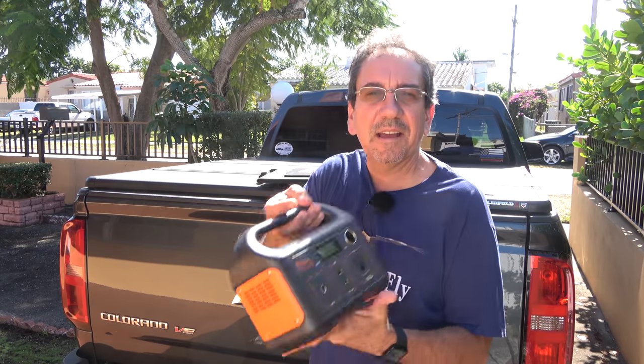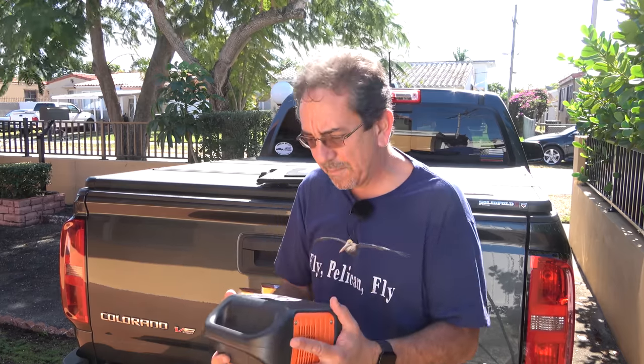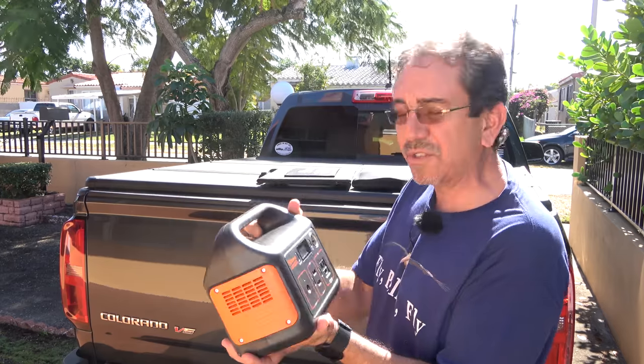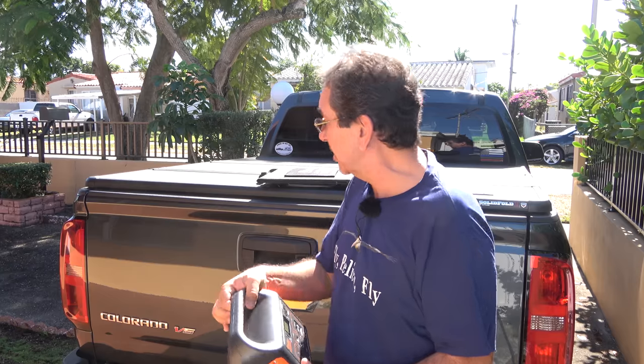This is what I like to call the little Jackery. The other one I showed you a couple of weeks ago was 500 watt hours. This one is just 240 watt hours, but it's also much smaller, much more compact, and more importantly, even lighter. This is just a tad over six and a half pounds, and it holds 240 watt hours. That's pretty good, I think.